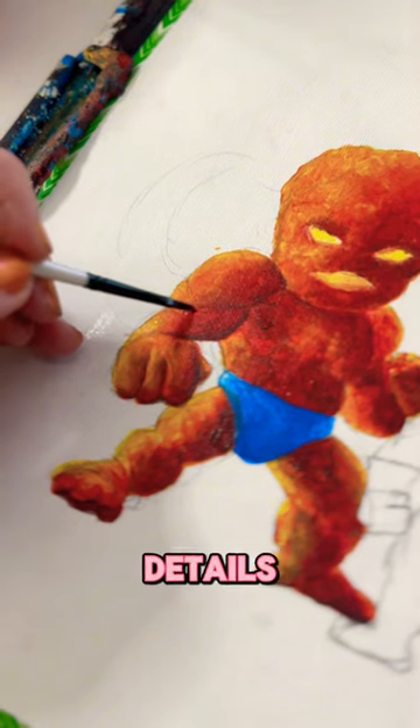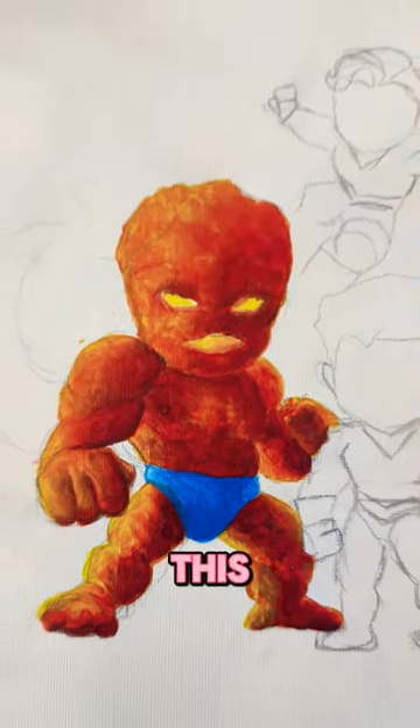After I got myself fully hydrated, I then went in and added all the colorful details, cleaned my brush, and well, what do you guys think? Do you know who this character is?